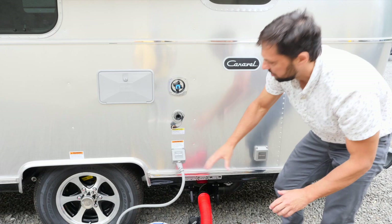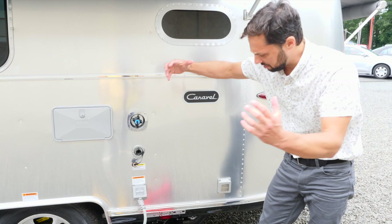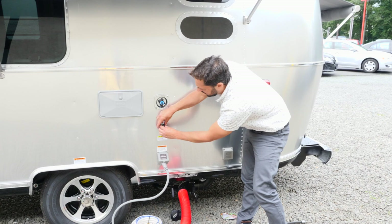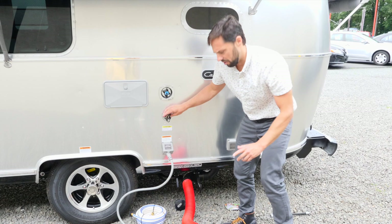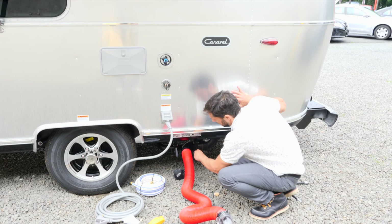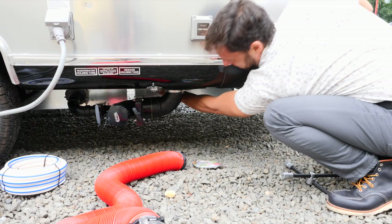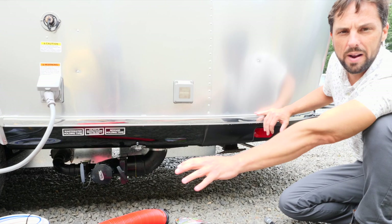Airstream builds in a black tank flush — after emptying the black tank, leave it open and connect a separate garden hose to this fitting. A wand inside the tank sprays the walls under pressure to remove residual waste. Do this before putting the trailer in storage to prevent tank odor. Important: the black tank valve must be fully open when flushing, otherwise the tank will fill up and flood the trailer. There's also a drain valve for the fresh water tank — twist the white lever to gravity drain it after use, as water will start to smell over time.